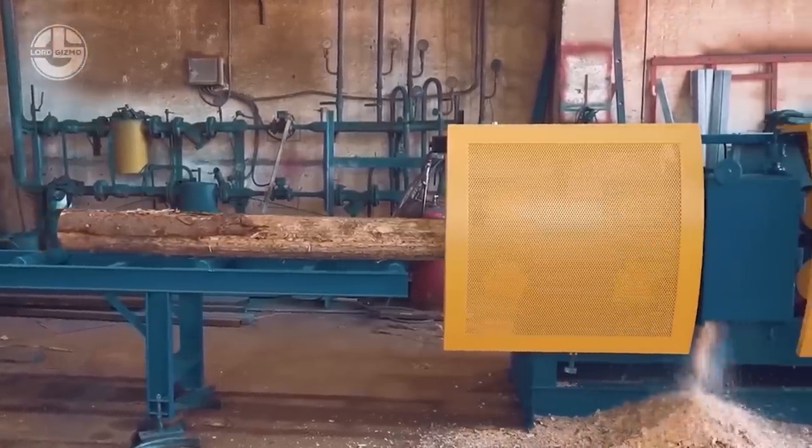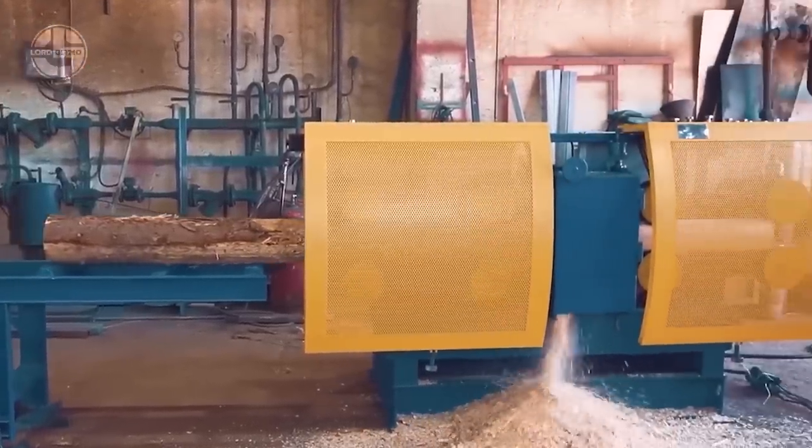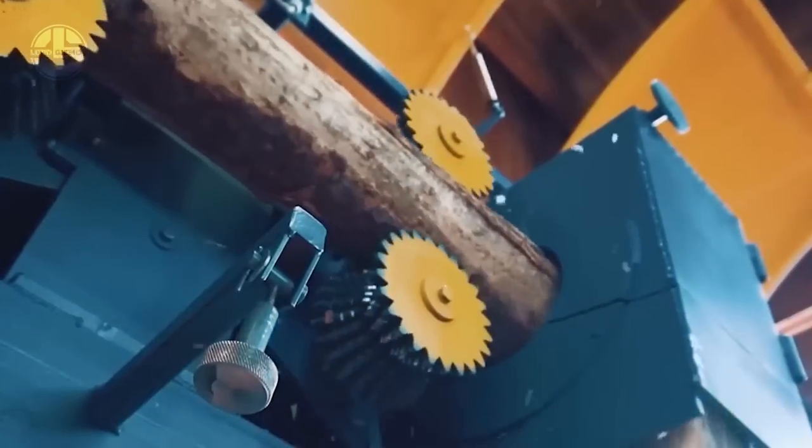The Sherwood 680C is ideal for processing thin wood, and it makes stakes at an industrial level.